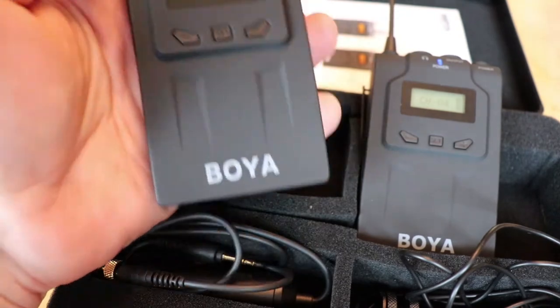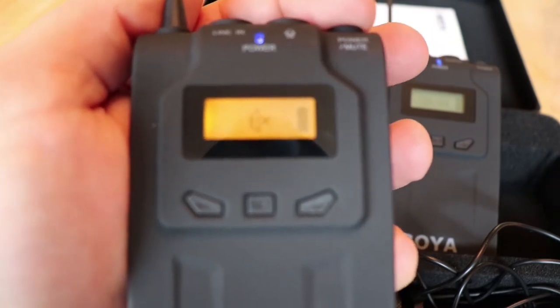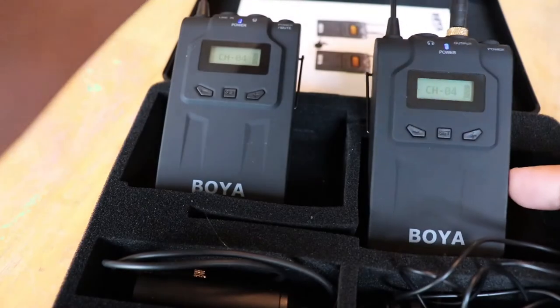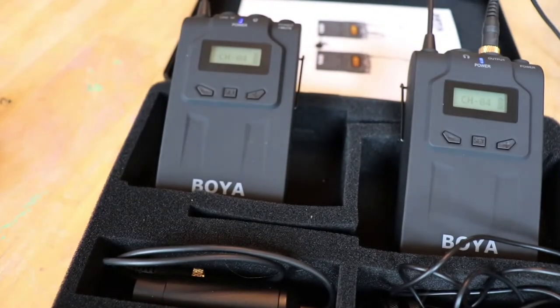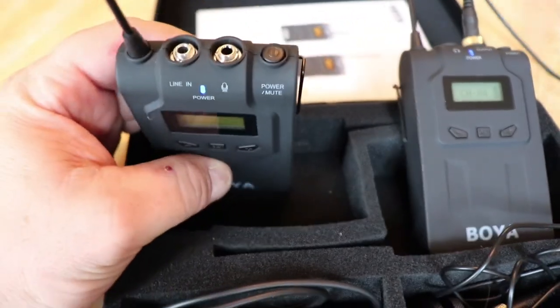You can put them all on the same channel and mute them out, which is nice. On the transmitter, you hit the button once and it mutes it, hit it again and you're unmuted. Hold it down and it shuts off. It also comes with a wire to plug into your camera — this goes from the receiver output into your camera. You can also hook in headphones so you can hear and make sure it's transmitting correctly. It has a volume control, and I think it comes set at 25 as the volume level — I left it there and it's plenty loud enough.